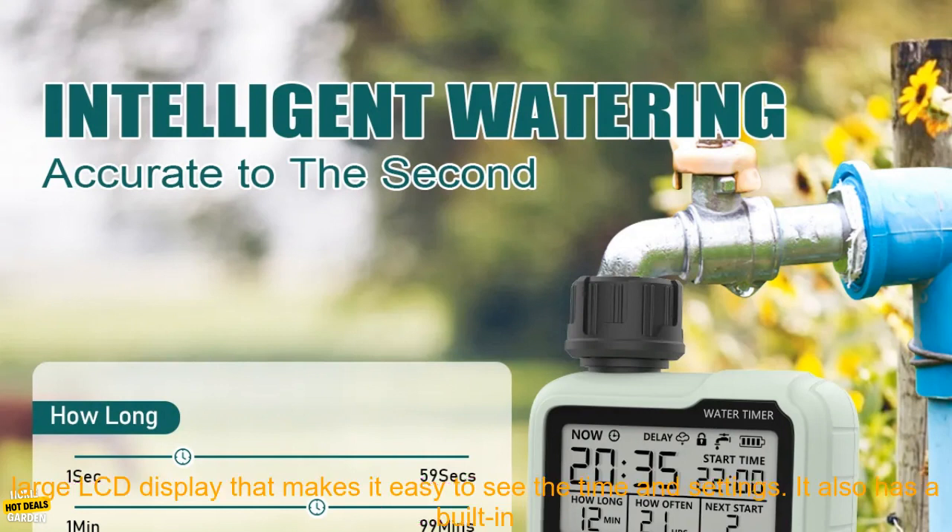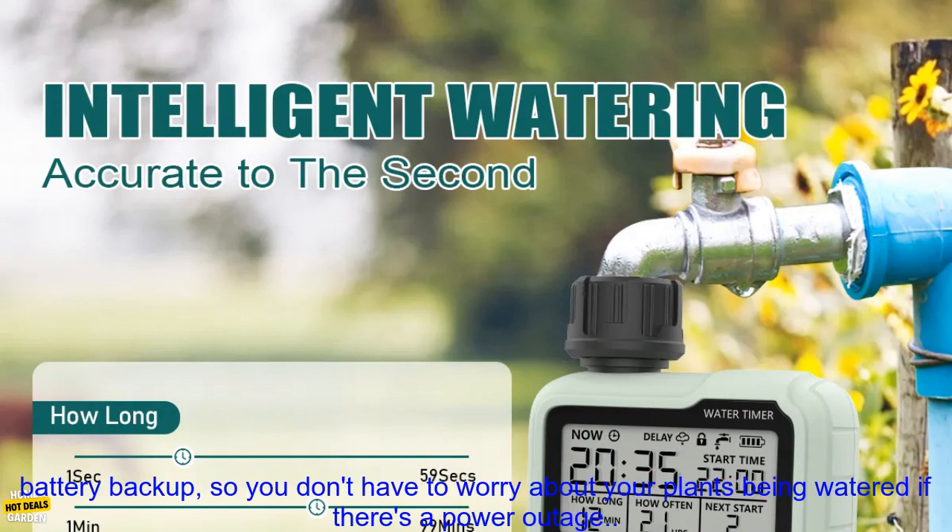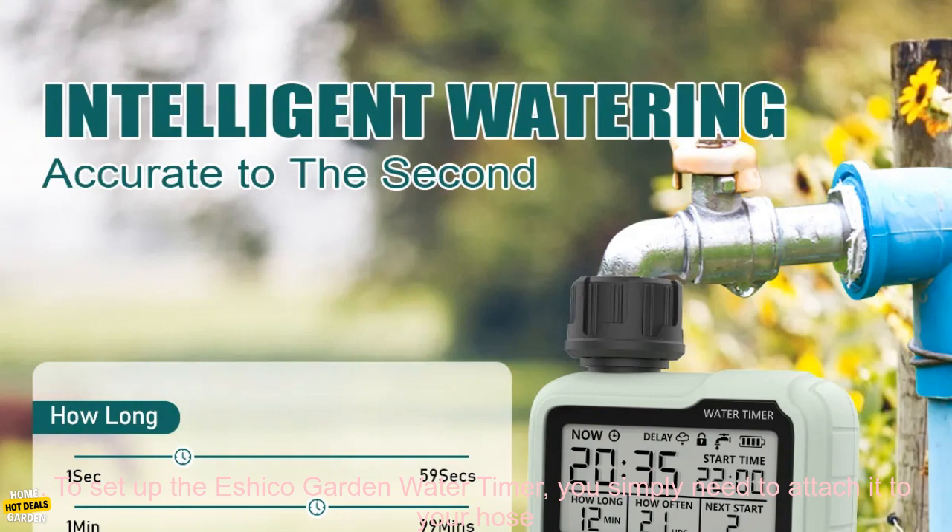The Eshiko Garden Water Timer is made of durable plastic and has a large LCD display that makes it easy to see the time and settings. It also has a built-in battery backup, so you don't have to worry about your plants being watered if there's a power outage.